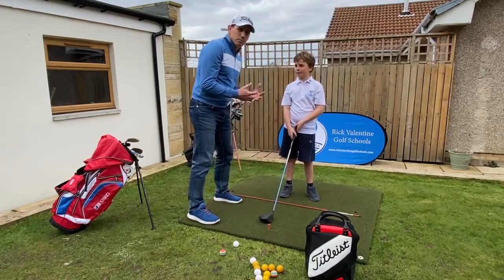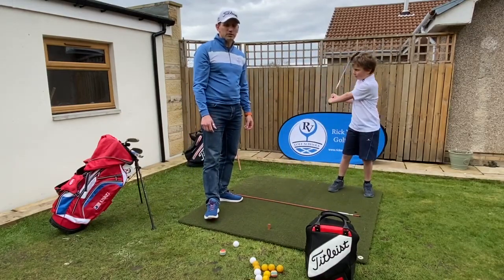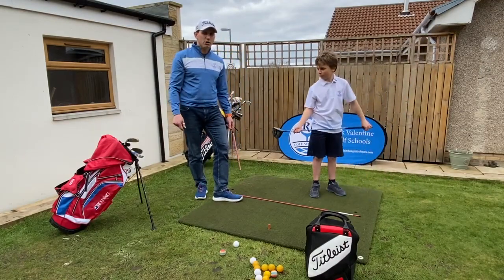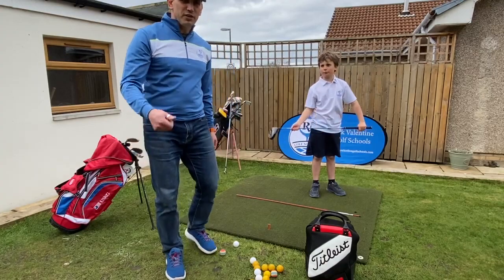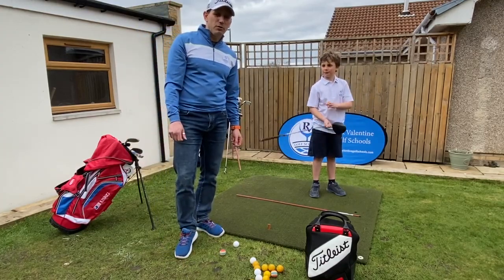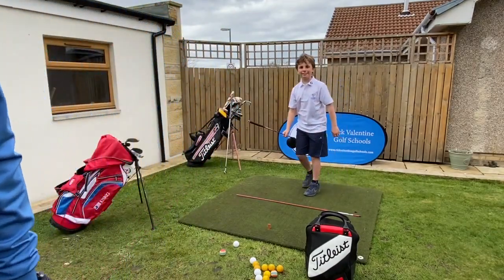So those are the key fundamentals of the setup and ball position. Let's work on a good grip, good posture, and remember where the ball position is going to be during our swing. An alignment stick — or if you don't have one, just use another golf club — is also really helpful. Good luck! If you like the video, give us a like, follow us, leave a comment about anything else you'd like us to work on, and subscribe. Have a nice day!